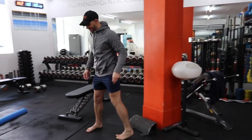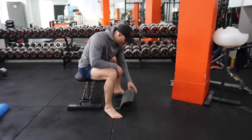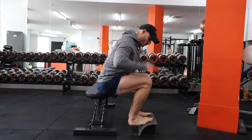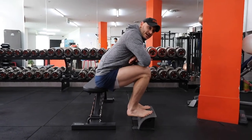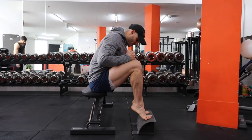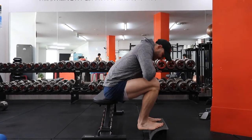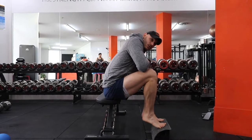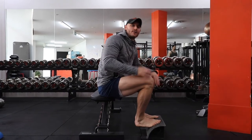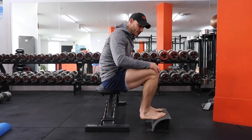We also need to hit the gastrocnemius from a bent knee position. Many gyms have a seated calf raise machine, but if you don't, put some weight on the knees — hold a weight plate, a barbell, or dumbbells — and come right up on the toes with a big stretch at the bottom. The soleus muscles like higher repetition, so we usually go anywhere from 20 to 40 reps on the bent knee calf raises. You can do single leg or bilateral double leg.